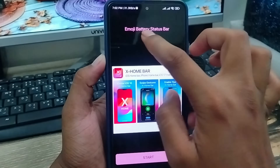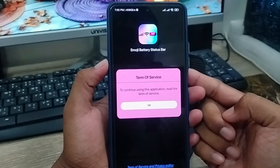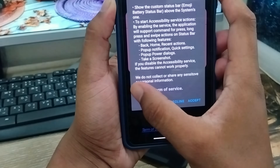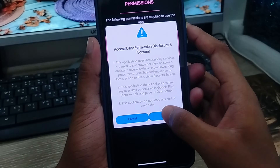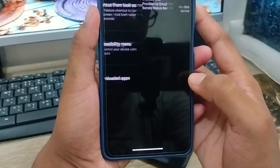Alright guys, as you can see the option called emoji — this is going to be tapped to start. Now I am going to tap the open option. Now I am going to check the mark box. Now I am going to tap accept. I am going to enable the accessibility service. Again, hit agree here. I am going to tap the download apps section.